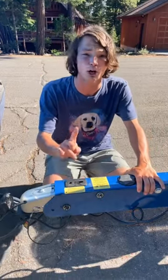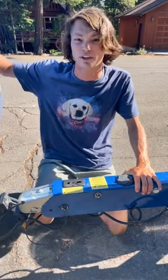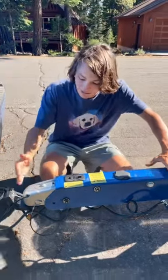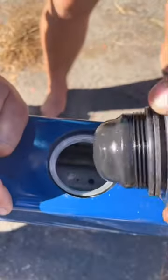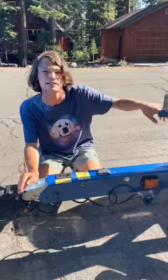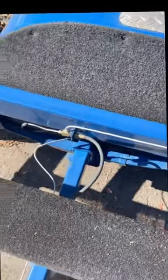Your trailer has brakes, but they don't work like the brakes on your car. Instead, when you press the brakes on your car and the truck starts to slow down, it's going to compress the tongue, which activates the brake fluid located inside of this part, and then activates the brakes in the back of the trailer. Not all trailers have brakes, but they will be located at the back.